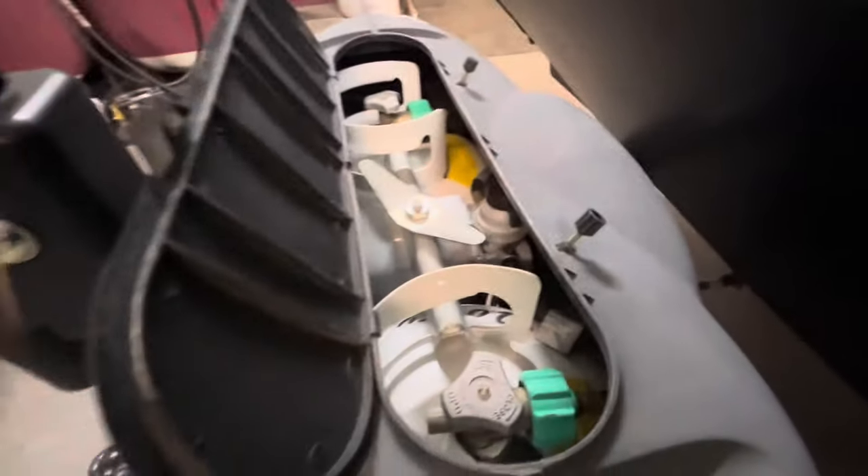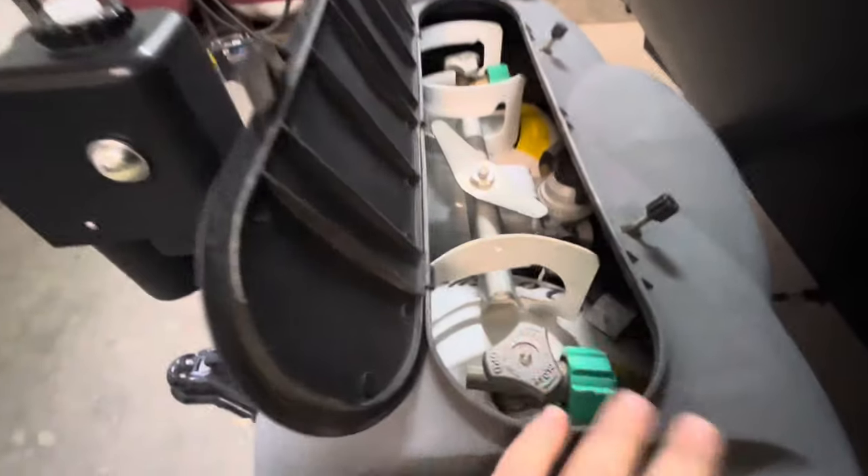You have your 12-volt battery right there. Under here is where your propane tanks are — you have two 20-pound propane tanks.